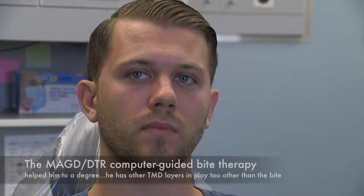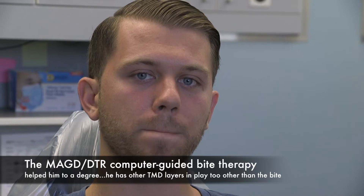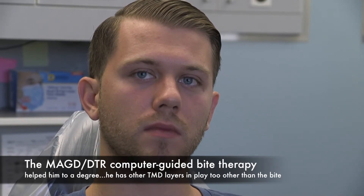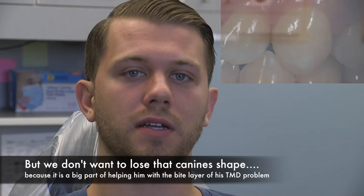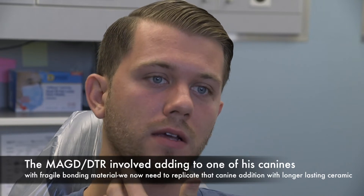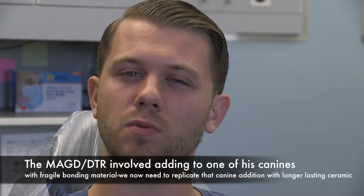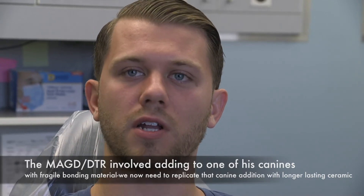So we met many months ago — you came in for the bite stuff, we did it, it helped you for quite a while, and then things kind of waxed and waned and reverted back. Yeah, so I came in about a year ago, almost exactly a year ago. I had the adjustment done on my teeth and when I left I felt great for about a month or two, and then slowly over time it gradually kind of went back to where it was — not as bad as before, but definitely not where it was when I first left.